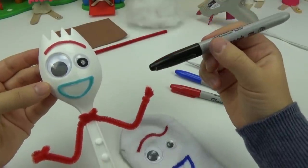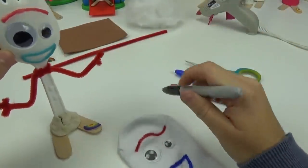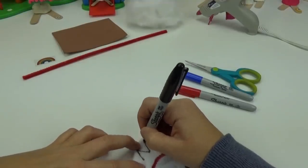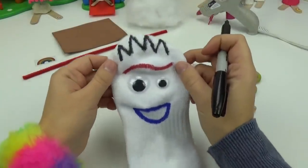Finally, using the black marker we will be creating the points on the top of his spork right on the top of the sock here. There are four points total so we will put those right here. And we have a spork.